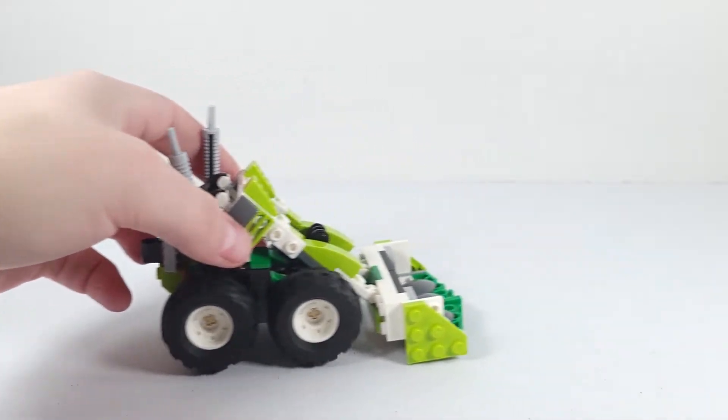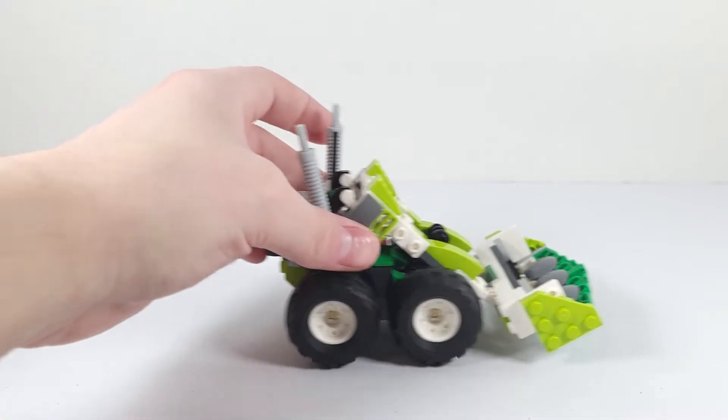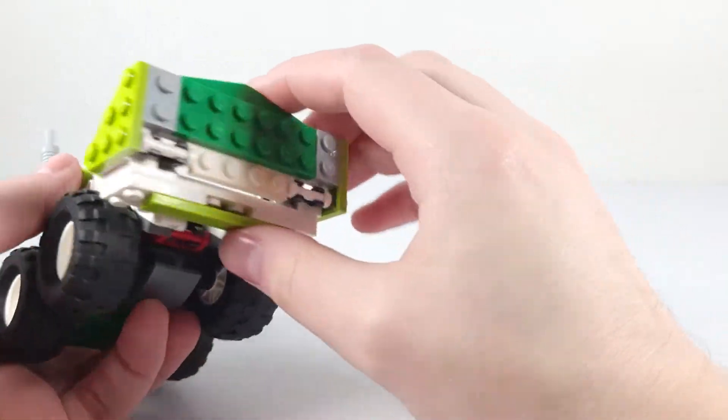The loader doesn't roll very well — as you can hear, it scrapes across the ground. But if you lift it up a little bit, it rolls much nicer. It is pretty smooth. The full range of the bucket is like that.